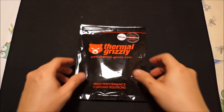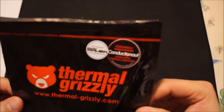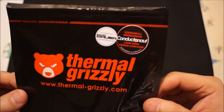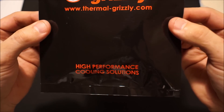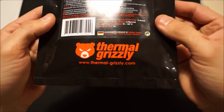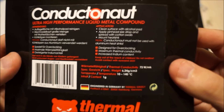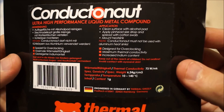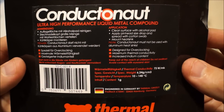Hello and welcome back everybody. Today we're going to be looking at another Thermal Grizzly thermal solution. This one is going to be the Thermal Grizzly Conductonaut. I have not seen much information about this thermal solution on the net, so I thought I'd bring you guys a quick look at what this product is all about. So let's jump right into it.